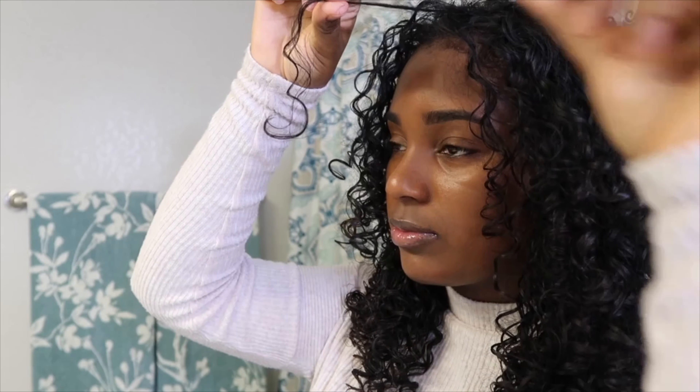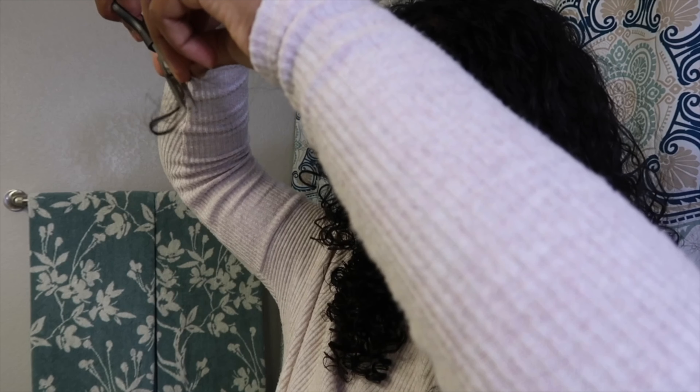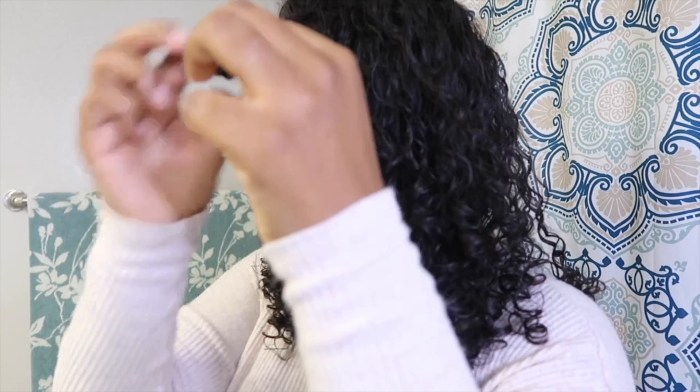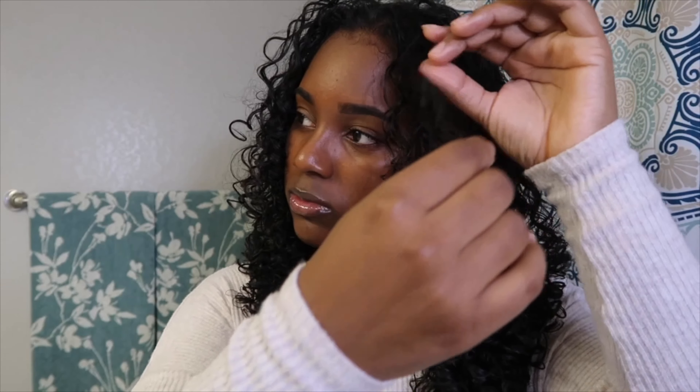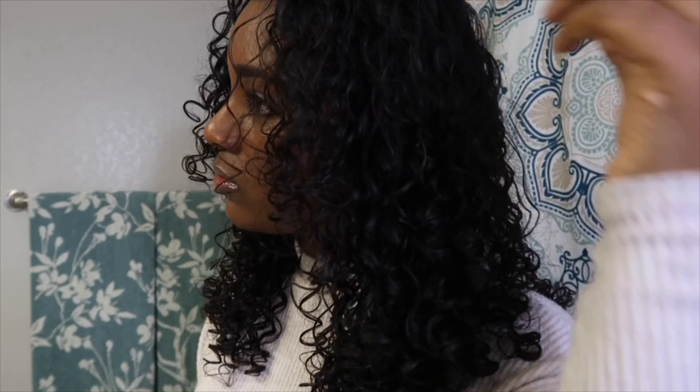I look for all curls that have lost their curl pattern and I cut those areas off first. Then I work my way around to trimming other curls to achieve the volume. Another tip to remember is to make sure you are pulling on the curl just a little bit to make sure that you can feel the curl is growing from the crown of your head, because we are keeping length and only adding volume. This allows you to see exactly where it is that you are cutting the curl from.